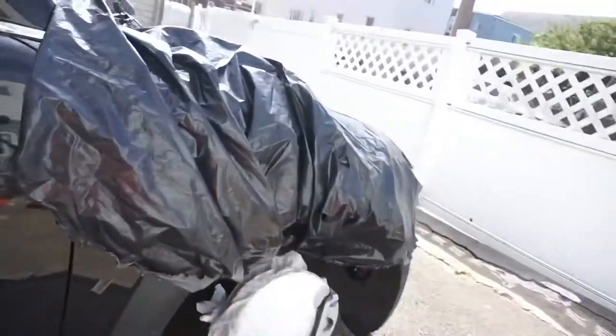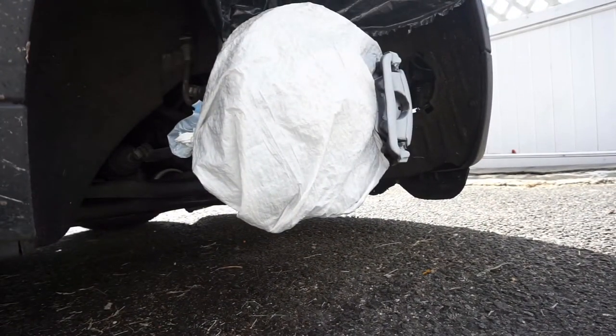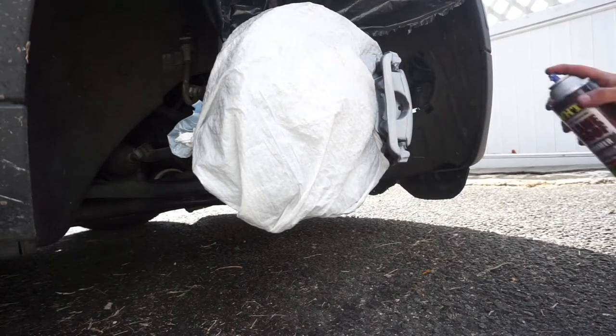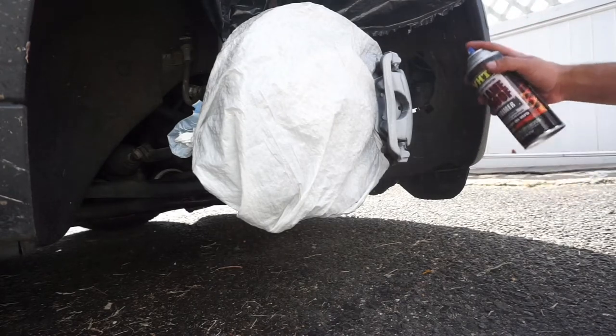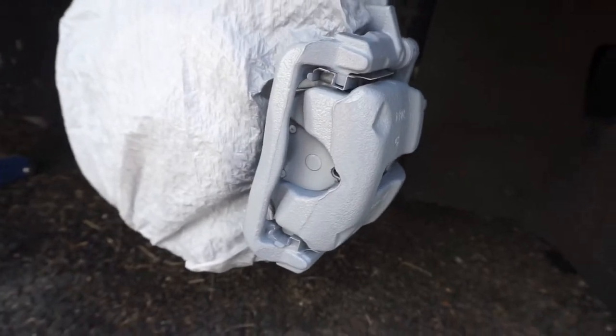That last coat looks nice. As you can see the whole caliper is covered now — we're gonna let this dry for a little bit and then come back and start hitting it with the yellow.